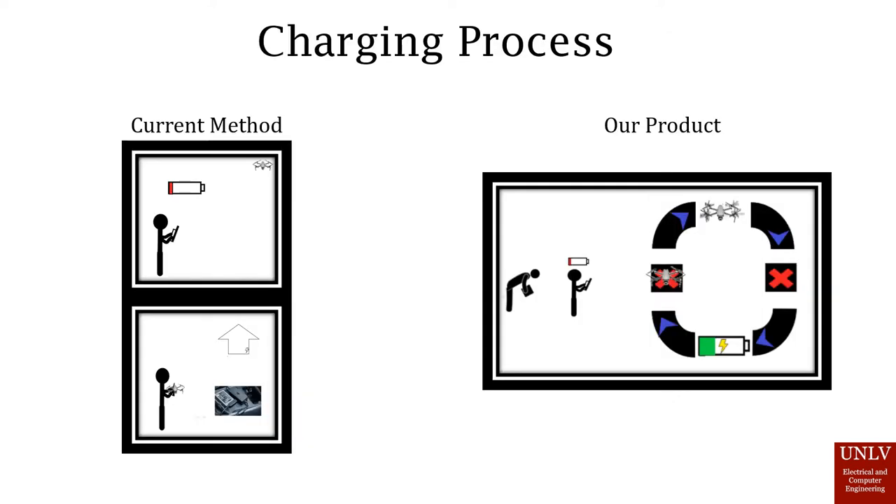The current method of charging drones usually requires an operator to recognize when the device is low on battery. You would have to fly back the drone, land it safely, pick it up, and then return with the device to either home or a designated area to begin charging it, requiring this to be repeated multiple times.